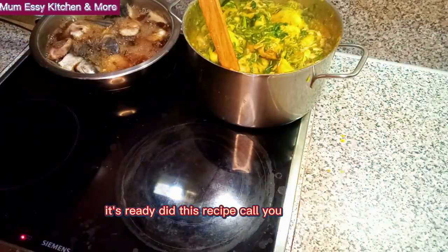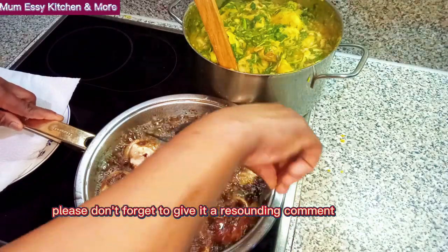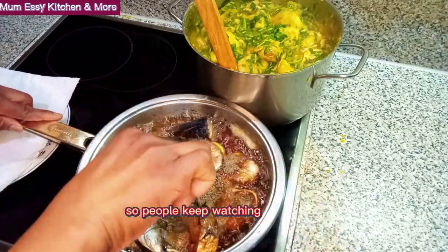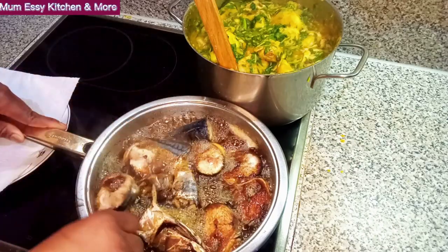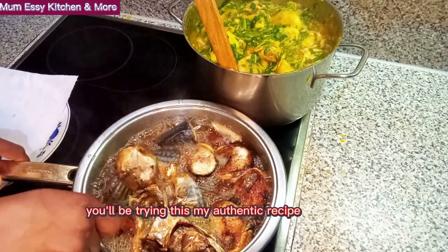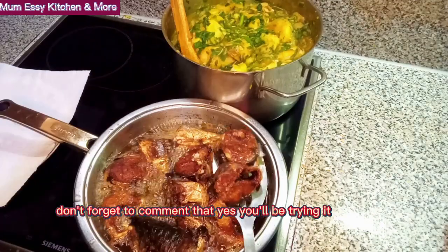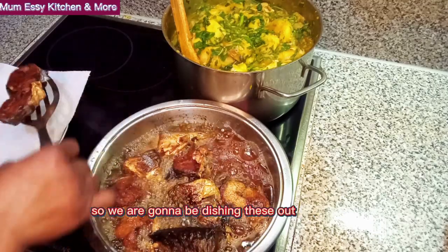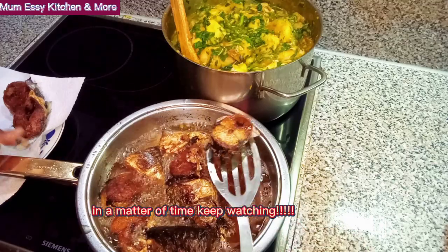Did this recipe call you? If it's a yes, please don't forget to give it a resounding comment, even as I am still frying the fish. So people, keep watching. And please, if you know you'll be trying this authentic recipe, don't forget to tag me, don't forget to comment that you'll be trying it, and I'll be so glad to read that from you. The fish is ready, so we are gonna be fishing this out in a matter of time. Keep watching.